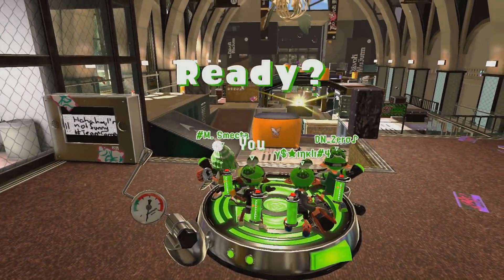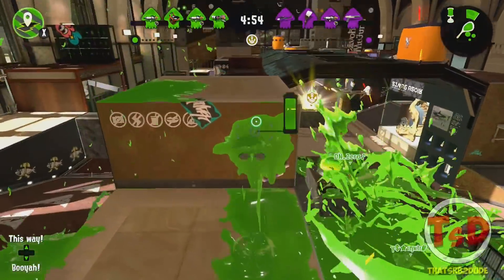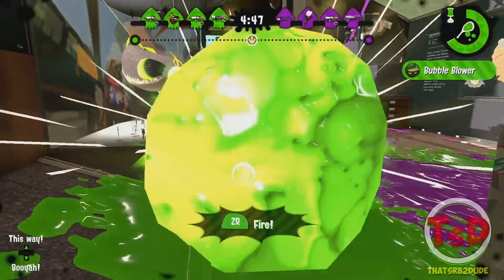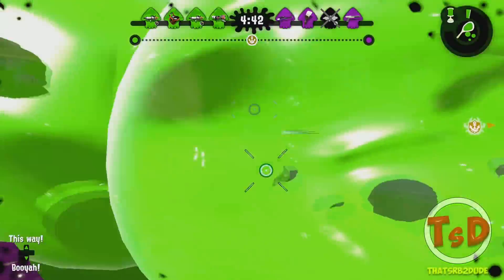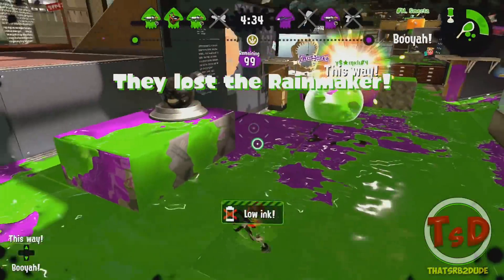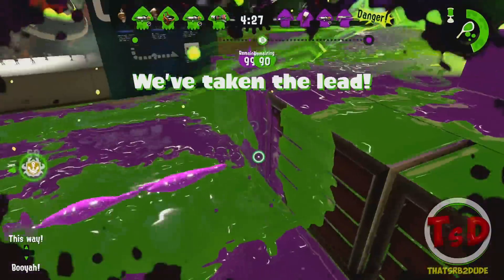Hello guys, welcome, it's SRB2Dude here bringing you another Splatoon 2 video. We have incoming Splatoon 2 patch notes. Patch version 2.2 is on the horizon on the 17th of January, just before G5, which is annoying because we're going to have to learn a new meta before we even play the new meta. Either way, this is a major balance patch for a bunch of main weapons, sub weapons, and a few special weapons. I'm briefly going to skim through some of the patch notes.